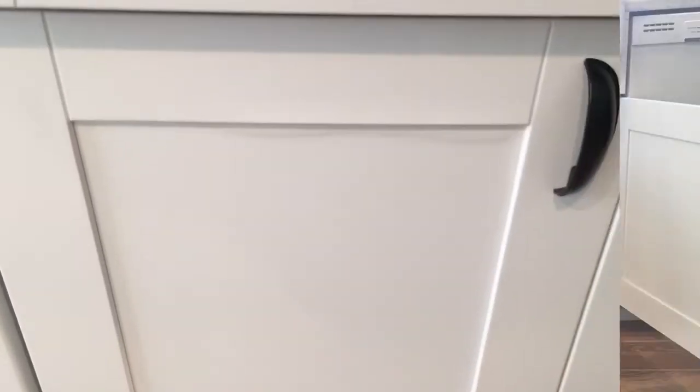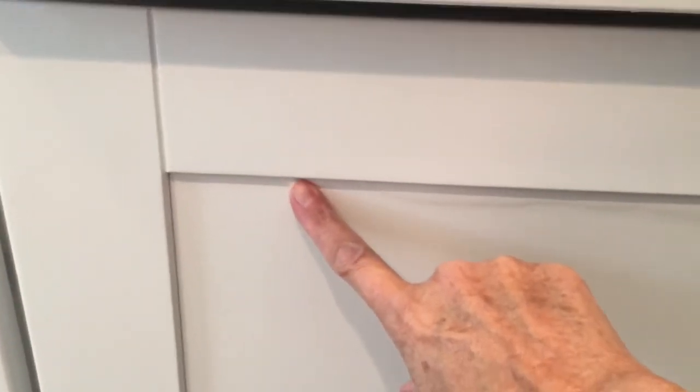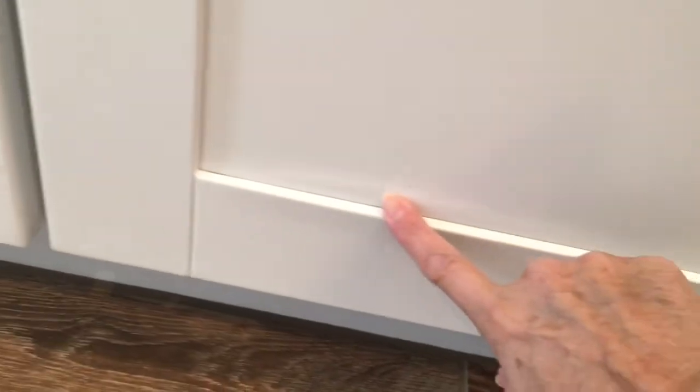Really the only damage — thank goodness — is this door front, because a majority of the water was coming down here. It damaged this whole panel on this door. My husband is a contractor and he told me he may have another one in his supplies, so I'm keeping my fingers crossed that it's the right size.